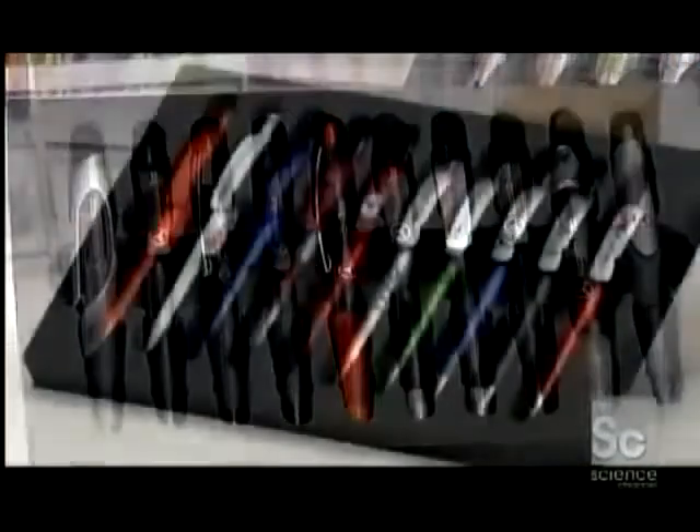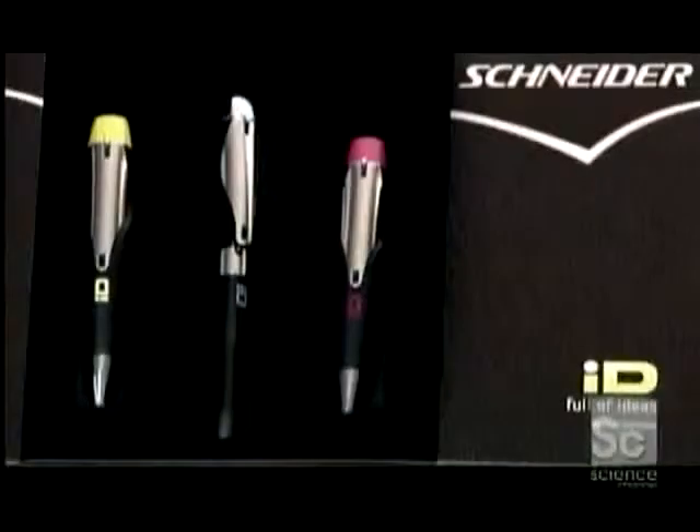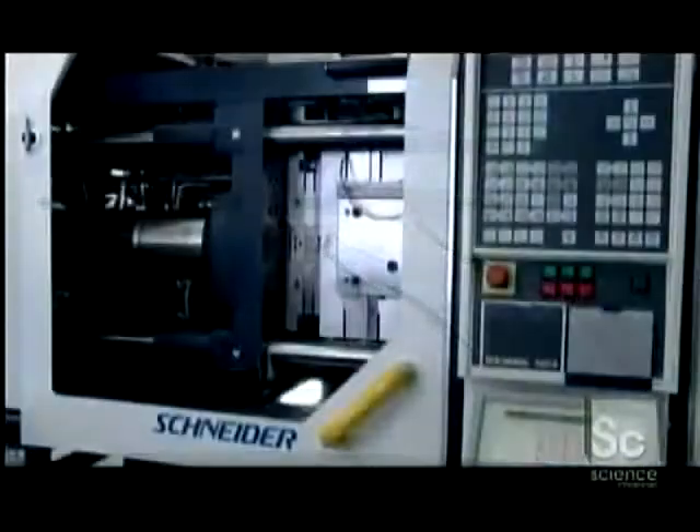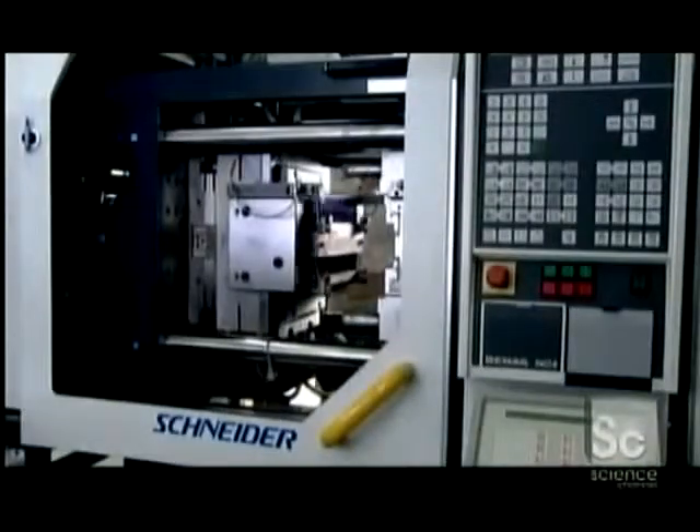When the ink cartridge inside these retractable pens runs out, you simply replace it with a new one. Working from the initial design, the pen factory makes molds for all the pen's plastic components.